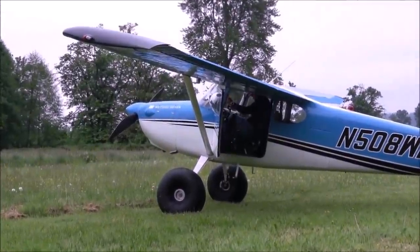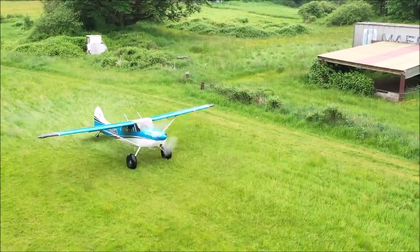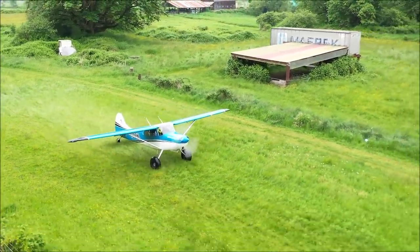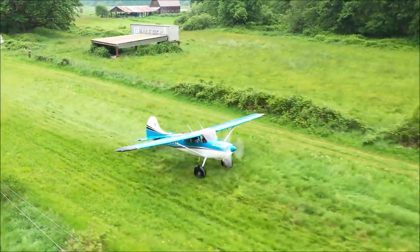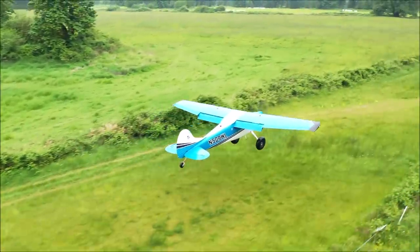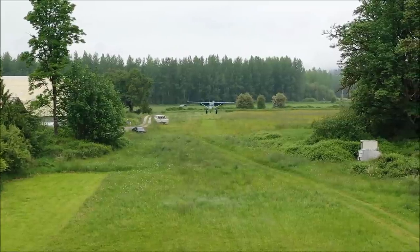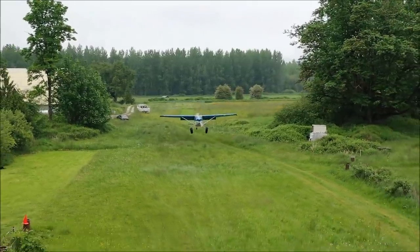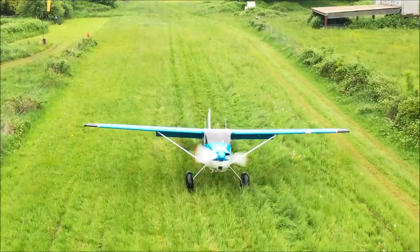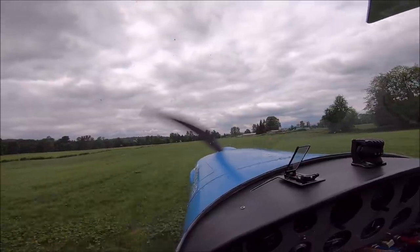Now let's go flying and see the Super 170 in action and how much fun this airplane can be. Tall grass is a non-issue now — you can do short takeoffs from tall grass strips, no problem. You can also just operate from off-airport grass fields.